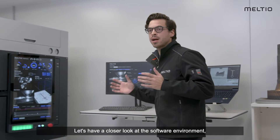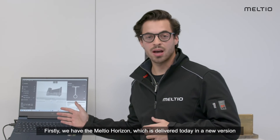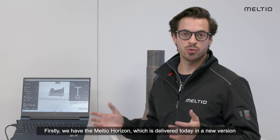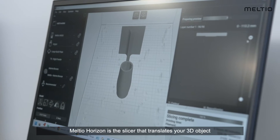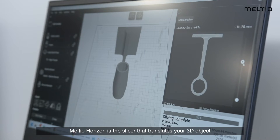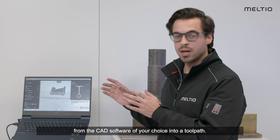Let's have a look at the software environment delivered together with the M600. Firstly, we have Meltio Horizon, delivered today in a new version that includes many new features. Horizon is the slicer that translates your 3D object from the CAD software of your choice into a toolpath.